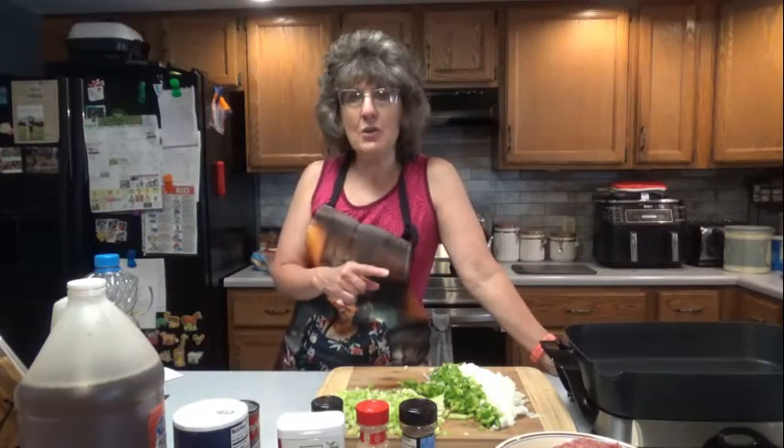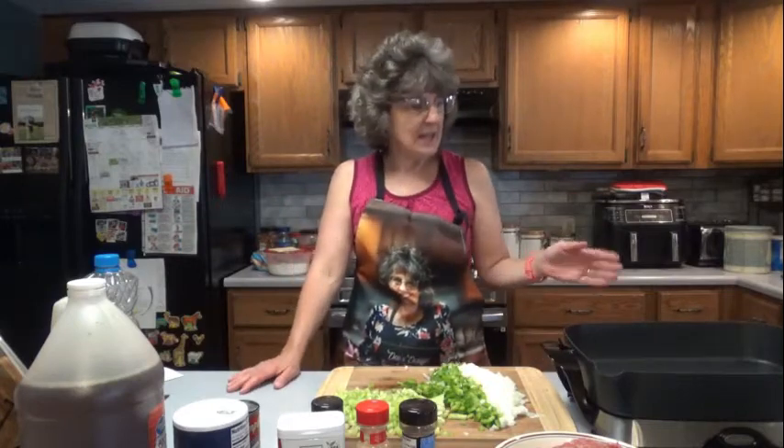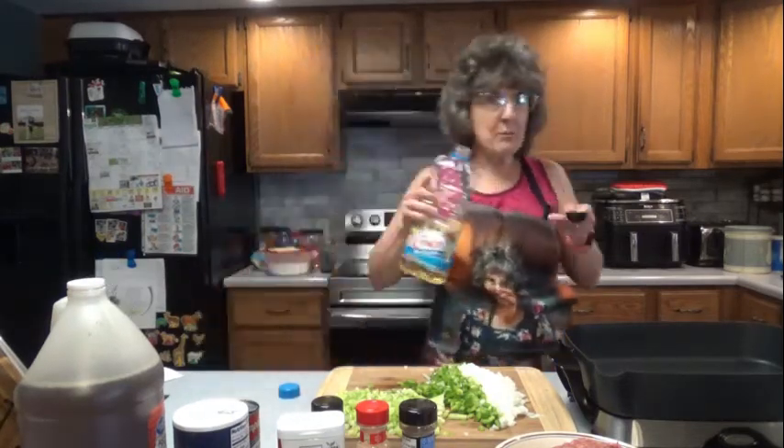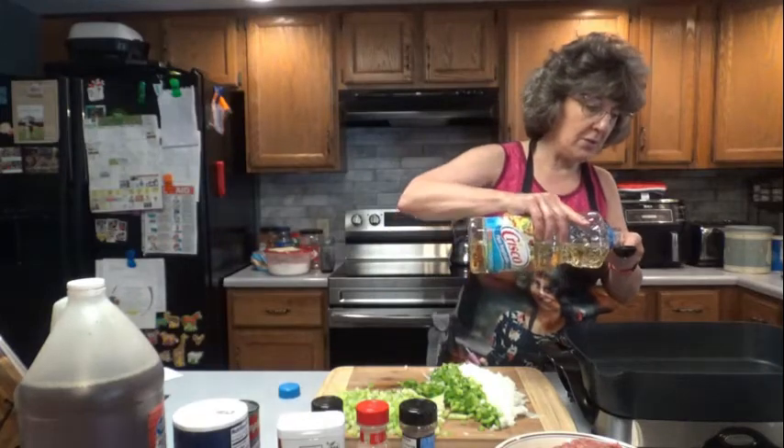First, get started by heating a skillet to medium heat. I'm just going to use an electric skillet today, that way I can look at you and we can cook and talk together. So first let's add our 2 tablespoons of vegetable oil to our skillet.